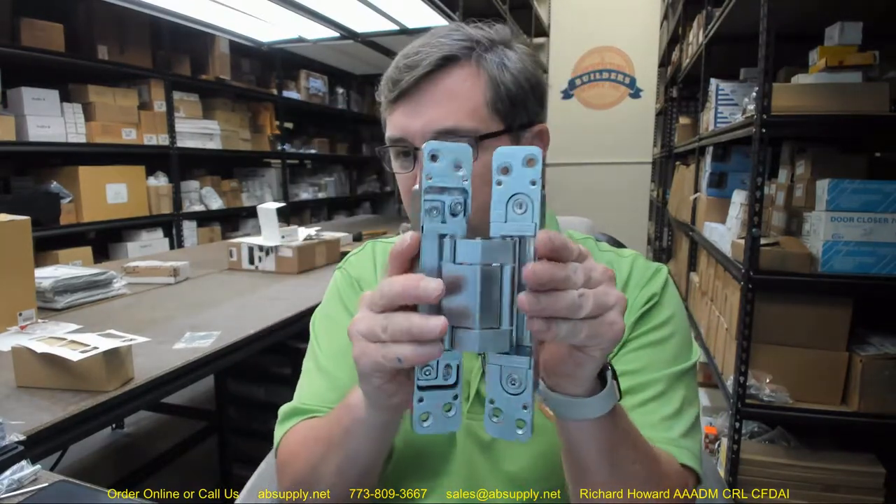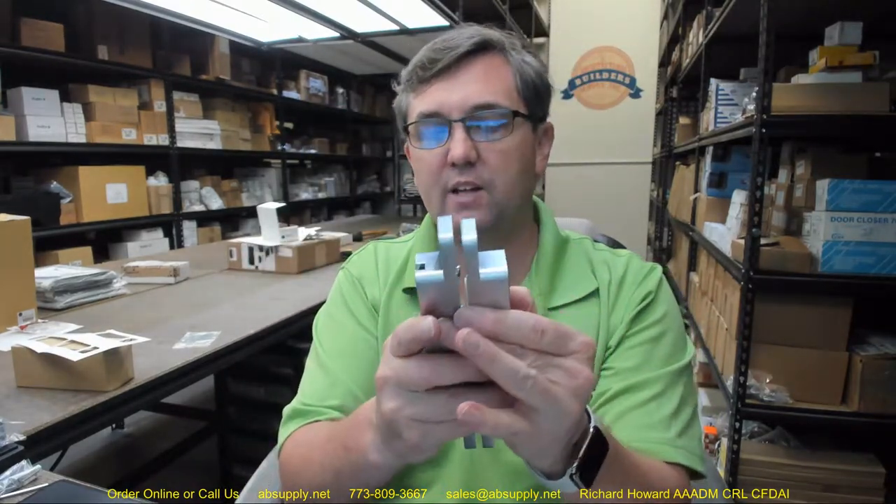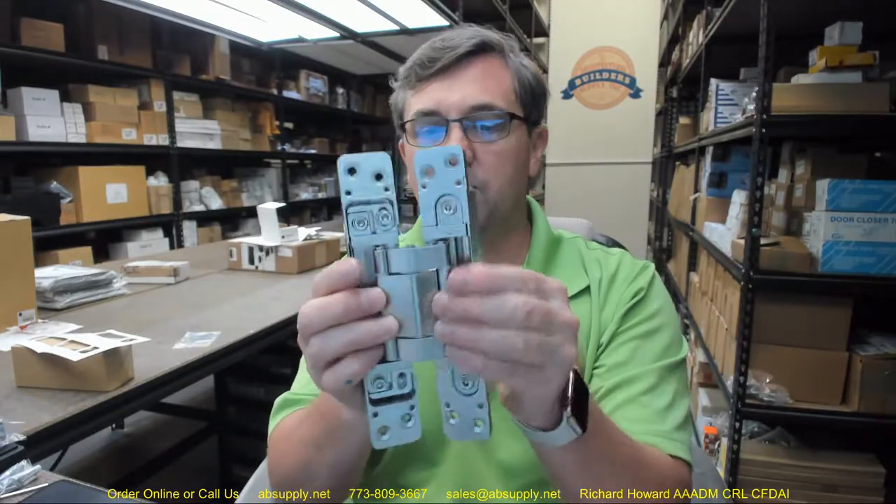One thing I like a lot about this hinge is that the weight rating is pretty substantial. Concealed hinges like this, by virtue of their design, are capable of handling lots of weight. Two of these hinges are going to hold a hundred kilogram door — that's 2.2 pounds per kilogram. You'll really only add more hinges to prevent any bow or warp from occurring in the door.